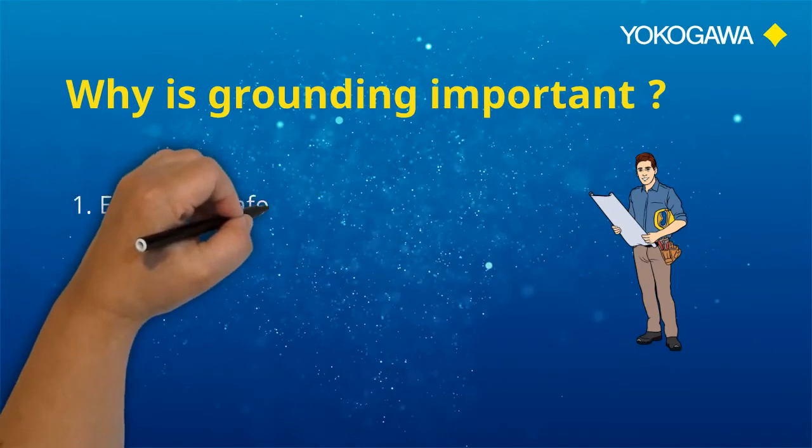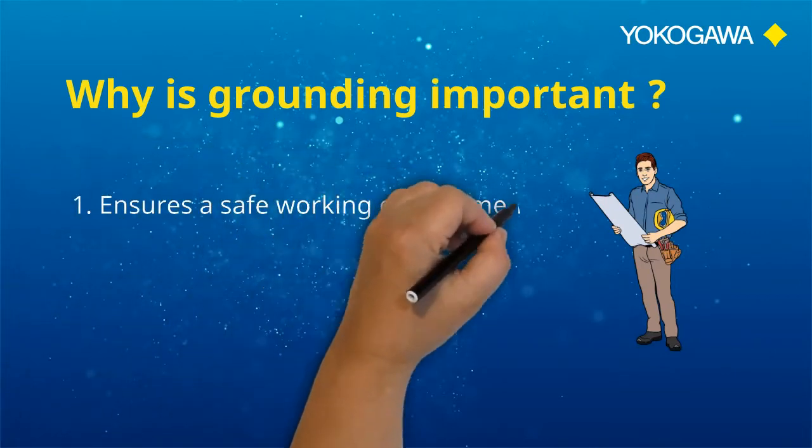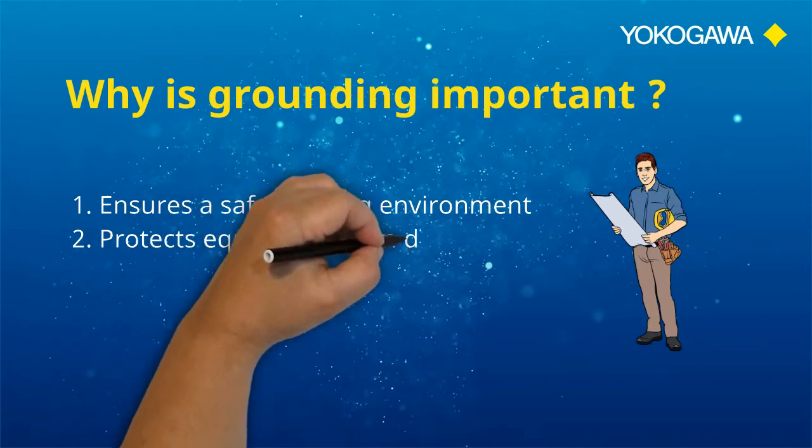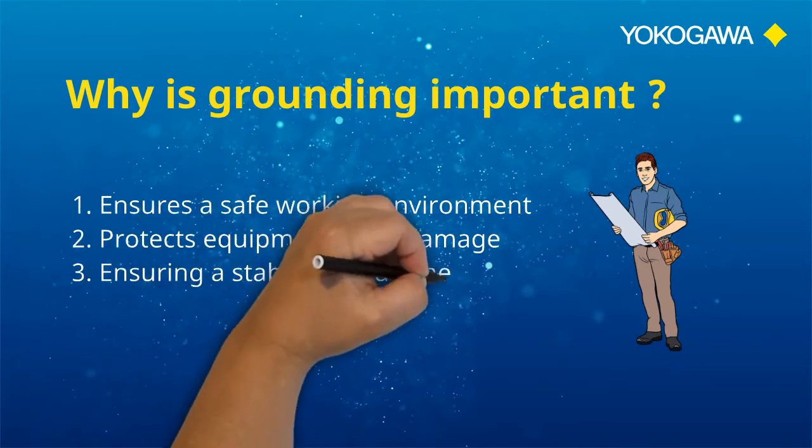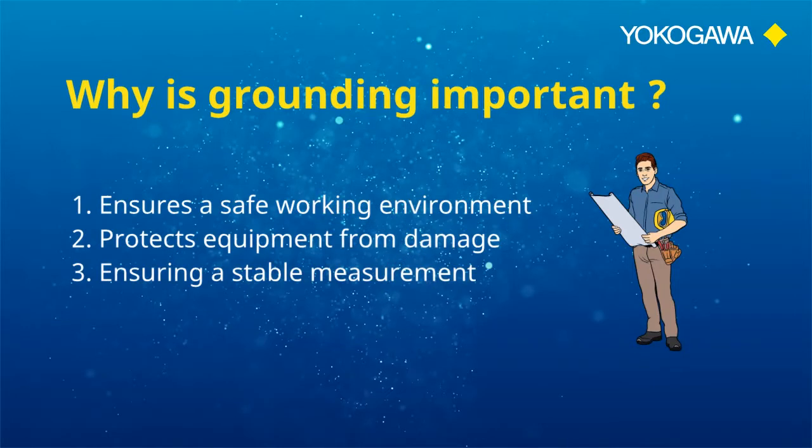The most important reason for grounding electrical currents is to ensure a safe working environment by protecting those working with it from surges in electricity. Secondly, grounding facilitates current flow directly to earth, preventing damage to equipment. Lastly, it stabilizes voltage levels, ensuring a stable measurement.